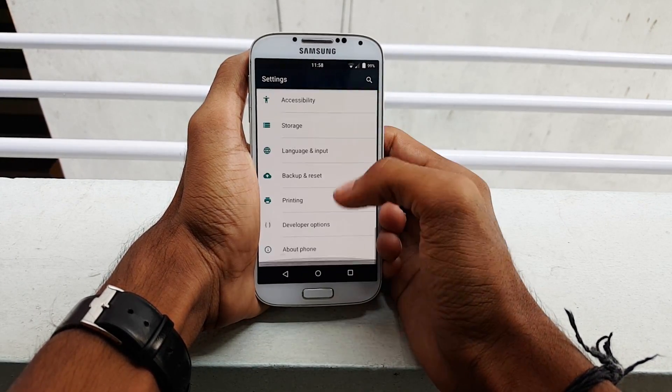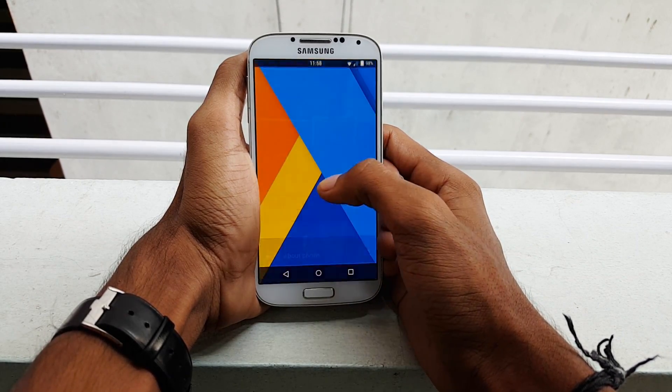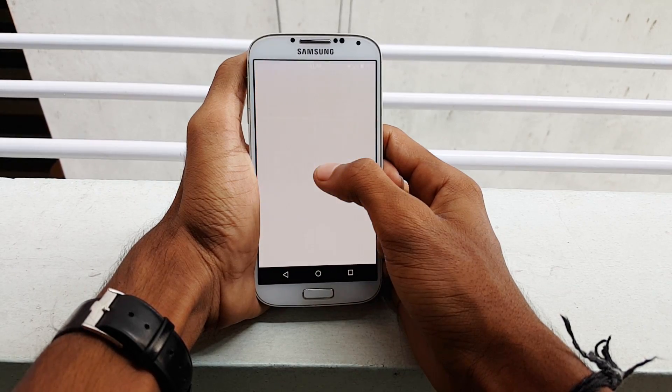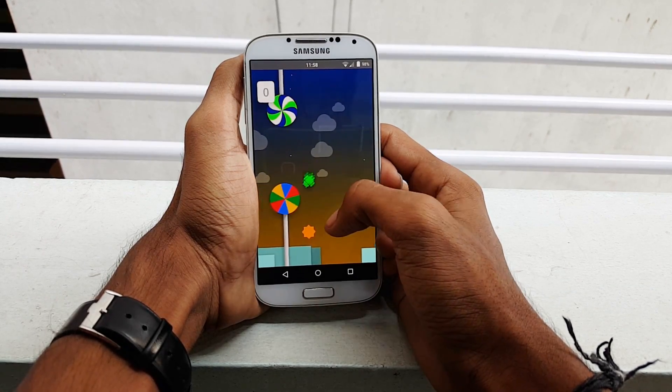Before installing this ROM, make sure that you have rooted and also installed the custom recovery. In case you have not rooted your phone, I made a video regarding that which can be found in the description. I also made a review video about this ROM, which can be found in the description along with the MIUI ROM download. Once you download the ROM, transfer the file into your SD card.